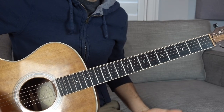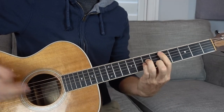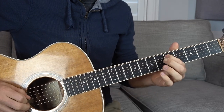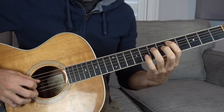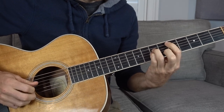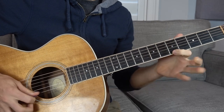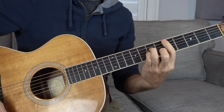D minor is going to be the first chord. You can play this D minor open, or you can play a bar chord version. Let's start with the bar chord shape because we can play almost the entire song with just this shape, which is really nice. Index finger on the 5th fret of the A string, ring finger 7th fret D string, pinky 7th fret G string, middle finger 6th fret B string. You can get the 5th fret on the high E string too, or just get the middle four strings.